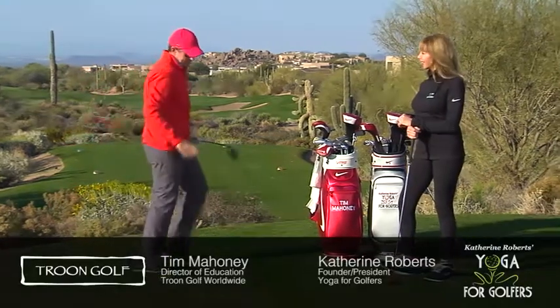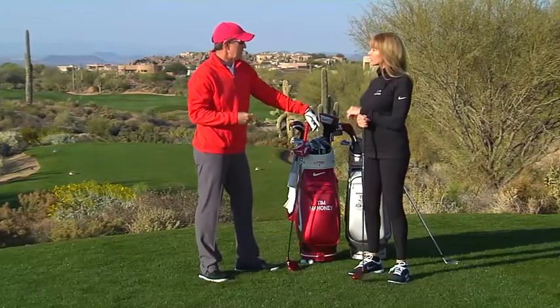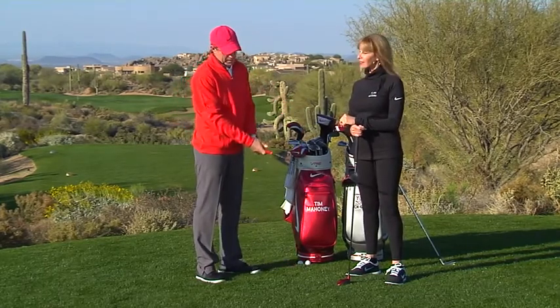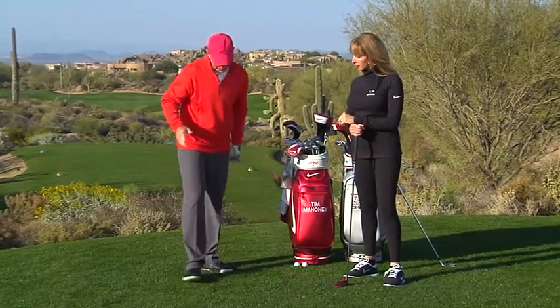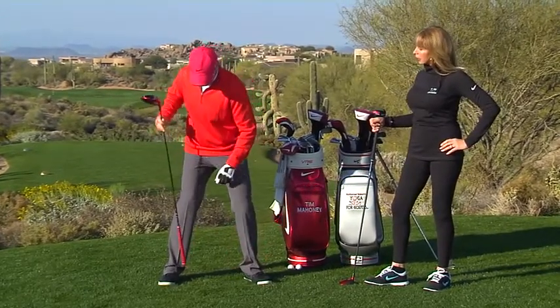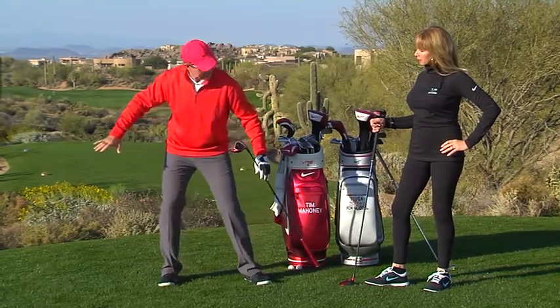Nice footwork, Tim. The hands hold the club, and the feet grip the ground. As I teach, footwork is really not touched at all. The only connection you have to the golf club is your hands, but most importantly your feet to the ground. As I make my swing, for a right-handed golfer, the weight is on the inside part of the heel. As I make my backswing, my weight goes back to the inside part of the heel but stays inside.